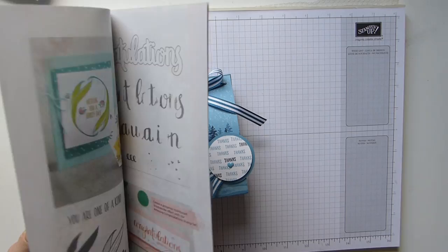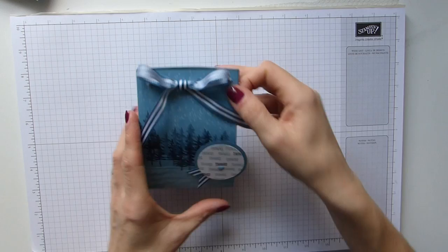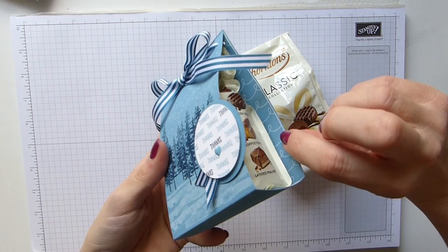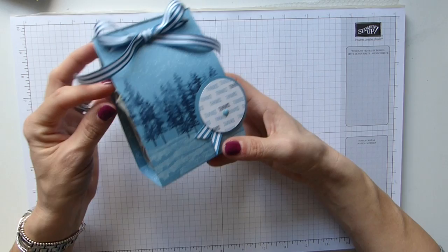It's made with the waterfront stamp, just here. Theirs is slightly different in terms of what they've done but the general idea was from that. It's got a bag of these little Thorntons chocolates inside — a little bit squished but not the chocolates themselves, just the bag. I've also got some DSP on the inside, and this is just tied up through some holes I've punched in the back. It's quite quick and simple. I've done this as a thank you but you could do this as a Father's Day, a birthday, or any kind of gift really.